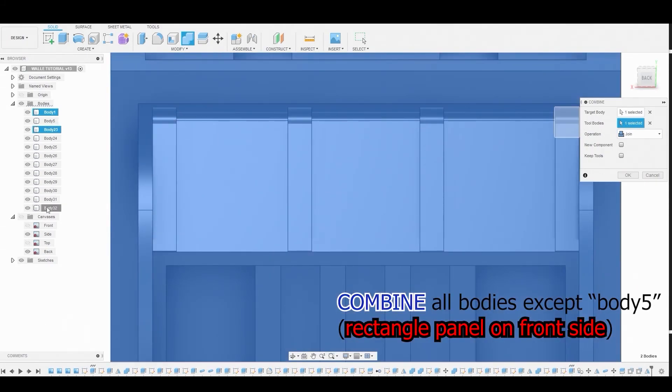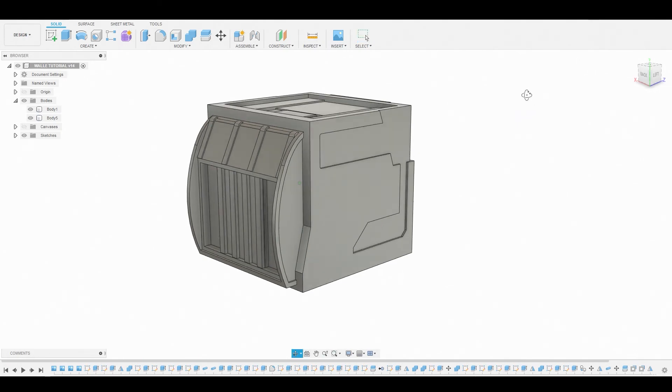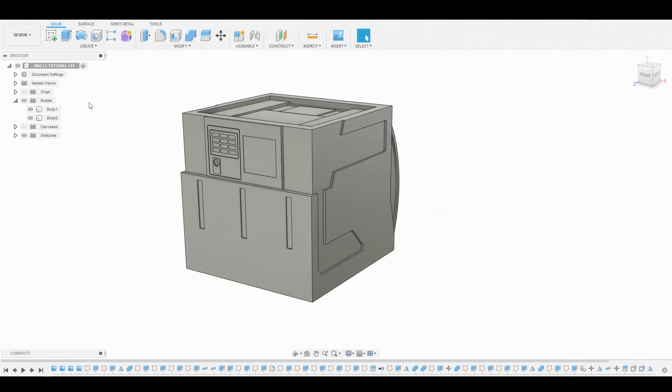Body number five is the front panel. If you made it this far, here's how it looks with the progress we've made — and here's that body that should remain separate. If you liked it, please leave a comment, tell me what you thought, leave a thumbs up, subscribe, and share. See you guys next week.